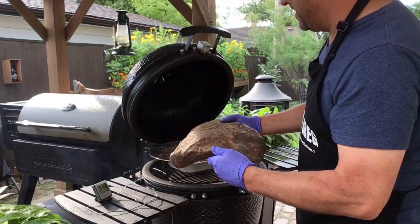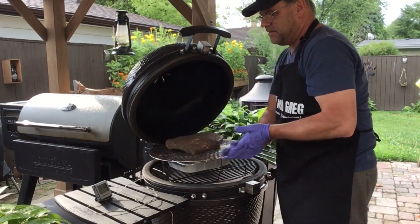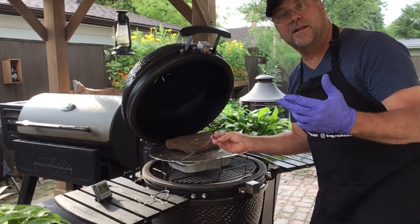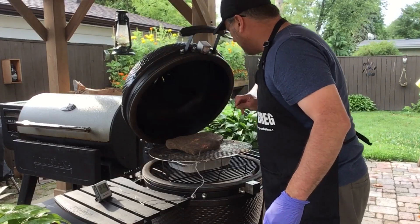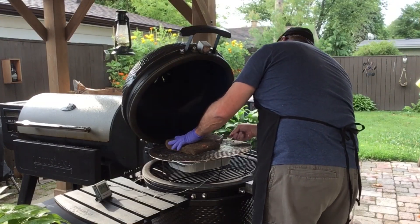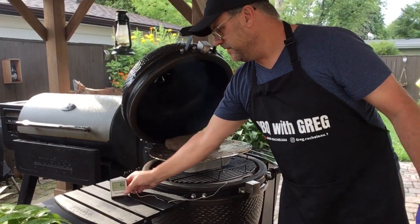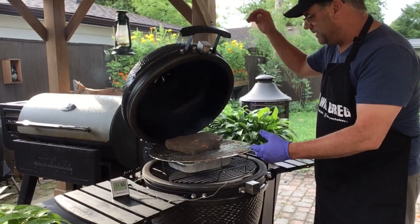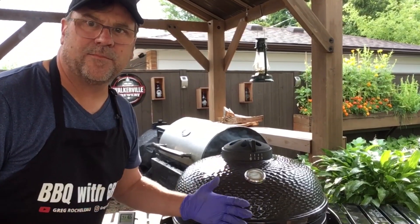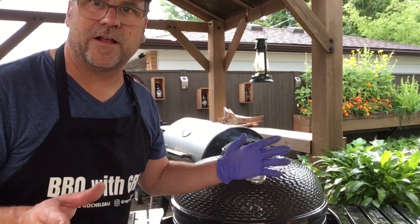Placing the meat on, membrane side down. I'm putting a temperature probe in, trying to find the thickest part of the meat but not too close to the bone. We've got our temperature probe in there to monitor the interior temperature. Closing the lid — we'll check back periodically throughout the day and take this step by step.